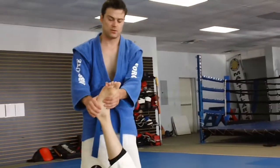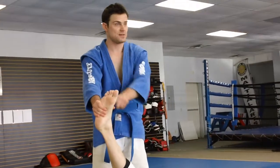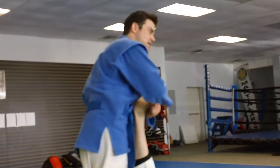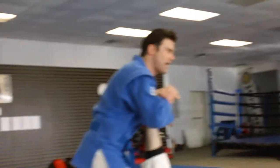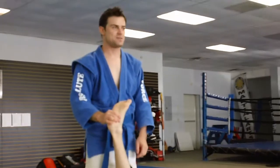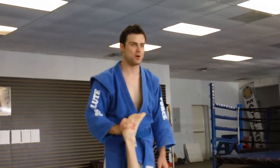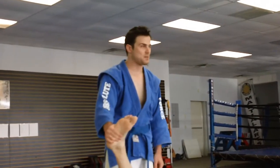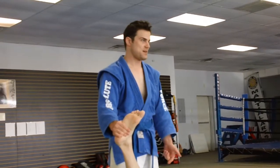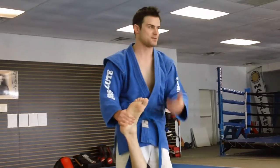With a toe hold, what I want to do is look at his toes. If I can't see his toes — the tops of his toes — I can't toe hold him. Nothing annoys me more than seeing somebody going like this and asking why it isn't working. I always walk over and say, can you see the knuckles on his toes? No? Okay, you're not doing a toe hold then. You always have to be looking at the top of his foot. An easy way to remember: if he's facing me and I'm facing him, I can hit a toe hold. If I can see the knuckles, I can toe hold him.